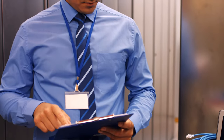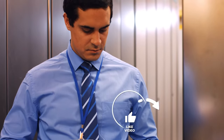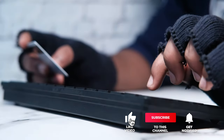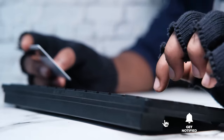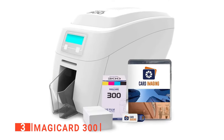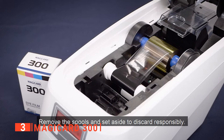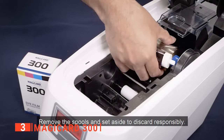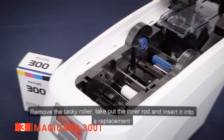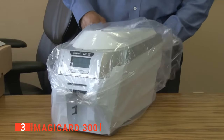Still haven't found an ID card printer that meets your needs? Well, keep watching because we have more lined up for you. Meanwhile, if this is your first time visiting our channel, be sure to subscribe and hit the bell icon to receive notifications of our next videos. The third product on our list is the Magic Card 300. For small to medium-sized businesses, the ability to take advantage of some of the top-of-the-line security features with reliably efficient printing speeds is too good to pass up. That's why the Magic Card 300 is one of the most successful Magic Card printers available, delivering impressive performance in any printing environment.